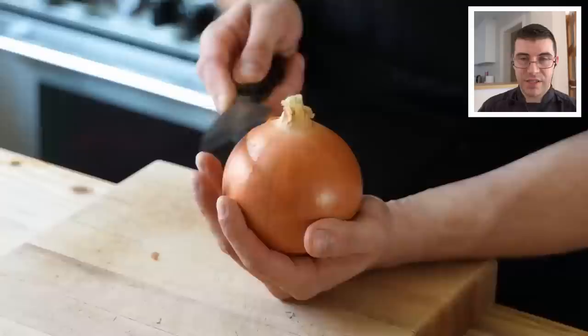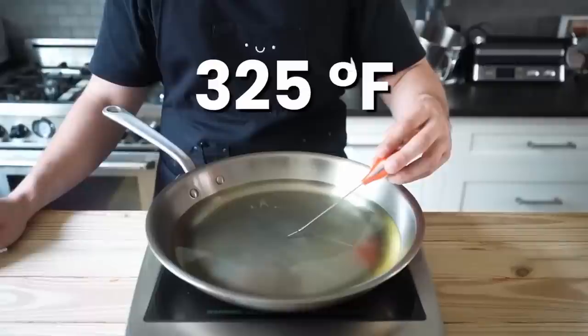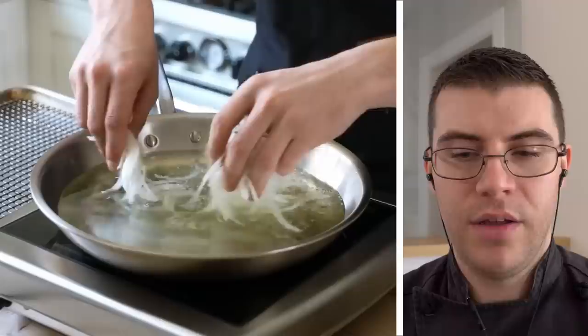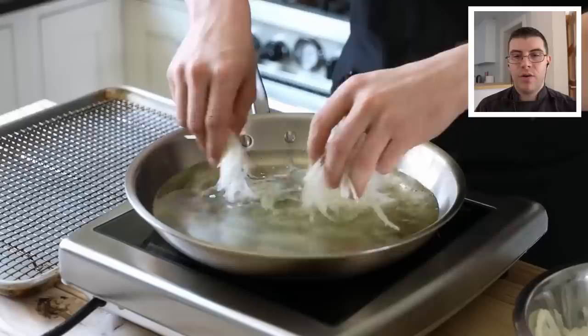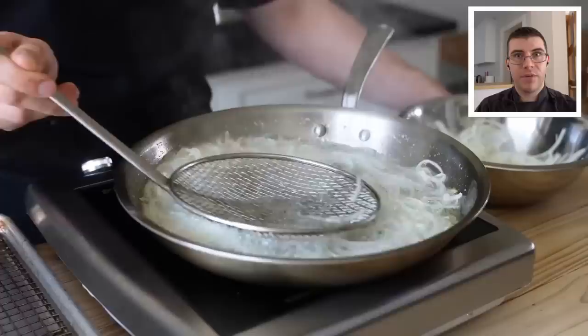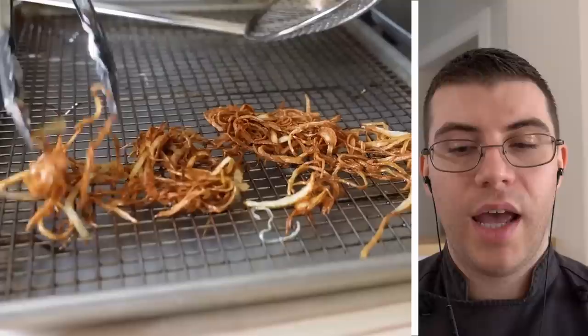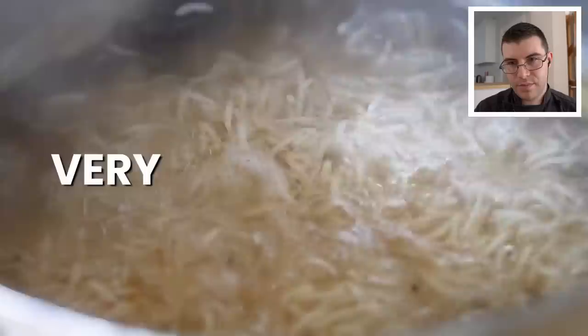I used to have crispy onions on my mise en place list — in at 7am with a cup of tea and five to ten kilos of onions, crying. If you're making a large batch, add the onions to the oil while it's still at room temperature and slowly bring the temperature up until they start frying. When the sizzling starts to lessen and they develop a golden brown color, take them out immediately and spread them on a sheet tray lined with paper towels so they dry. If you don't spread them out, they won't be crispy — they'll be soggy.